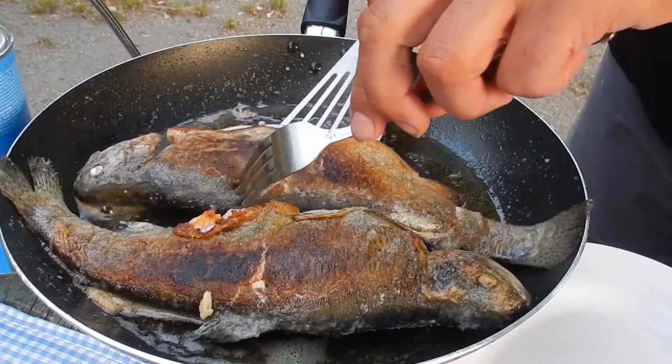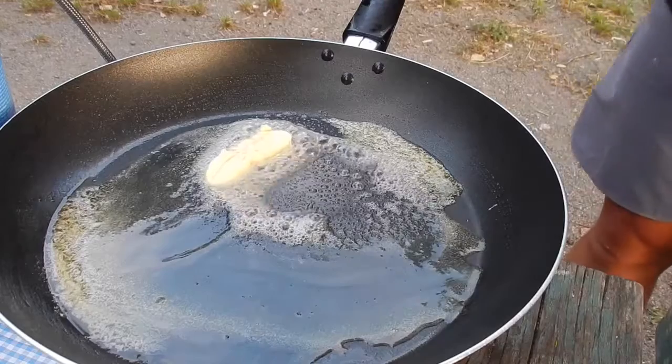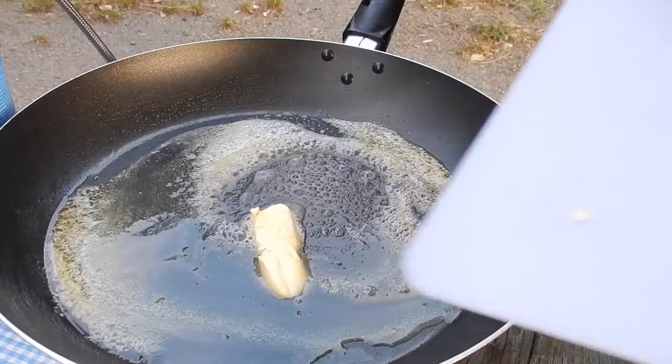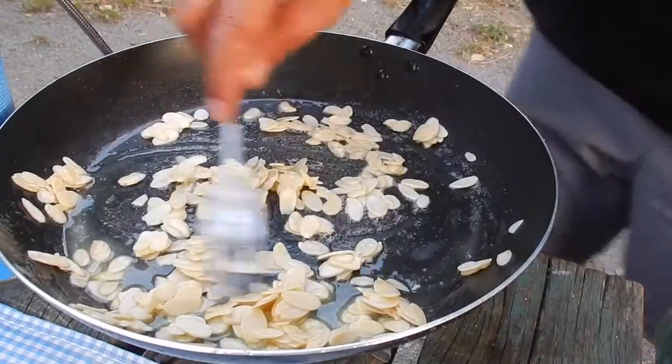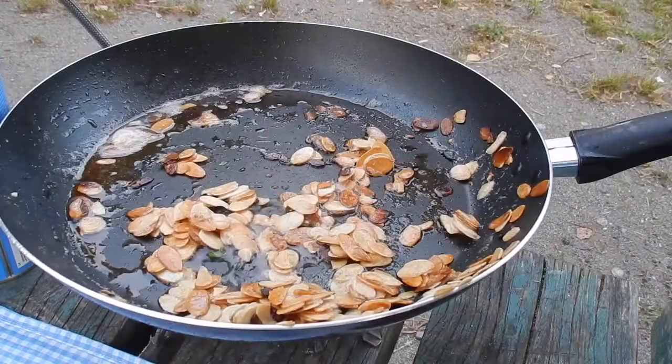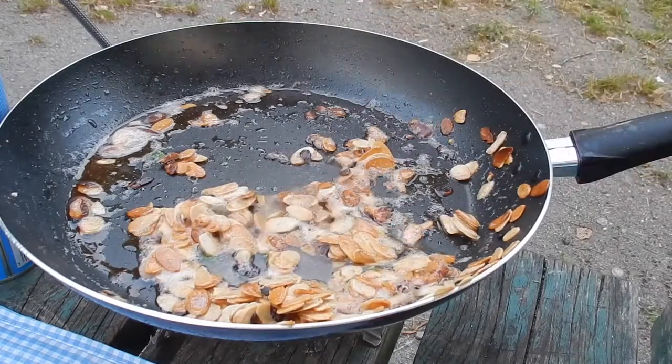The trout are removed from the pan and placed in a warm spot. The pan is wiped clean with a paper towel or the like, and two tablespoons of fresh butter are added. The almonds are lightly toasted, and when golden a generous squeeze of lemon is added. Finally, the chopped parsley is mixed in.